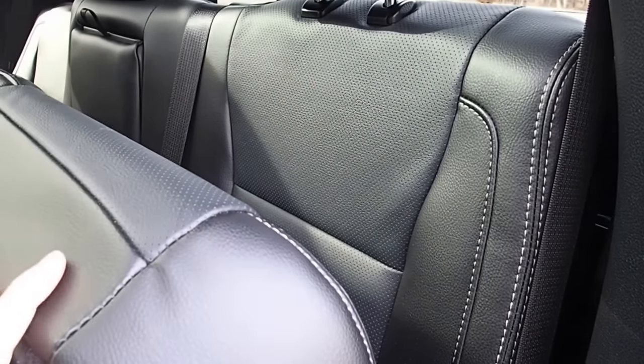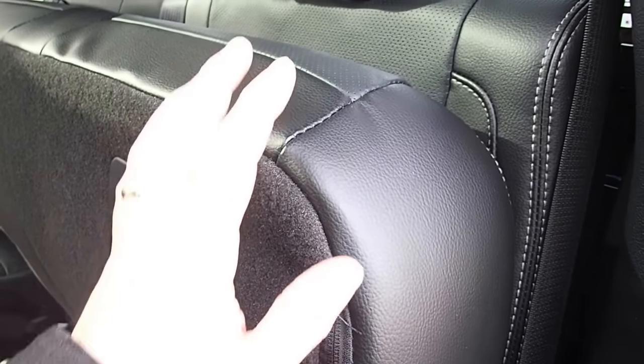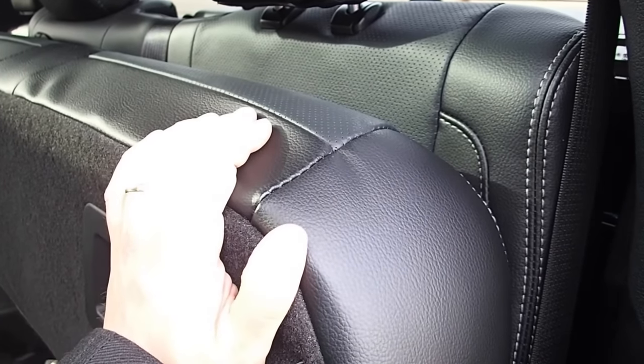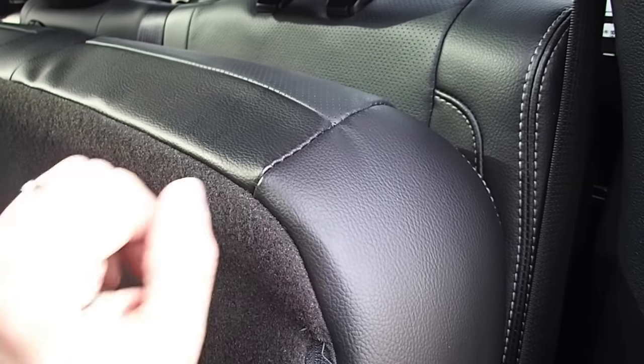One thing you're going to want to make sure of is when you lift this up, I recommend lifting it up all the way. Lifting it up all the way is going to help you close it more easily the very first time you close it after installation. We'll show you that in a minute, but I recommend lifting it up all the way if you've got the space to do so.